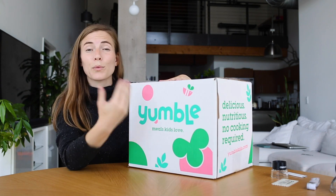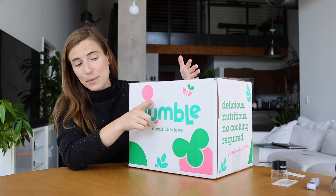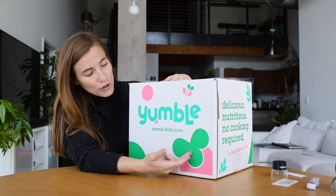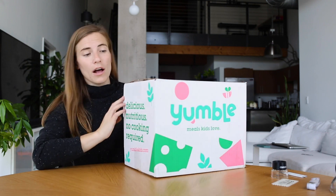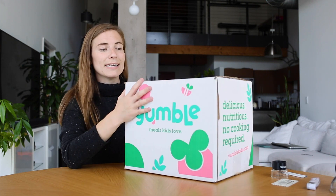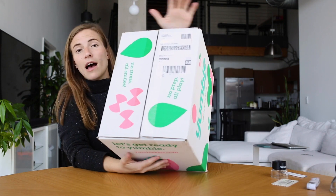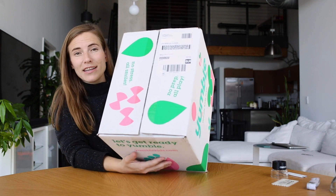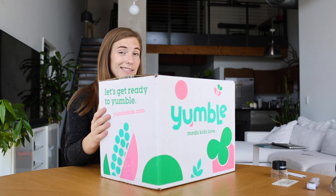This box is a three-color print outside — this green, this darker green, and the pink. Three colors total printed on top of this white surface. They put the shipping label on top so that it knows the destination and that's how it gets to my doorstep. I think we're ready to give this an opening.